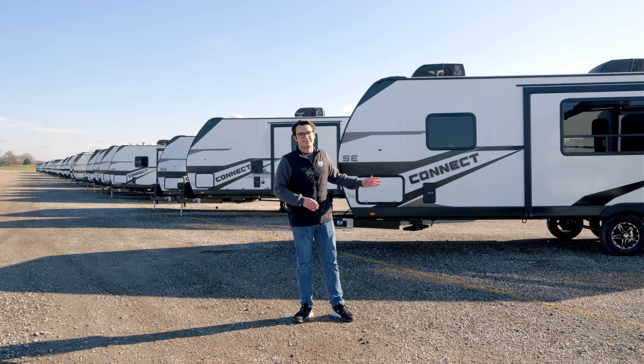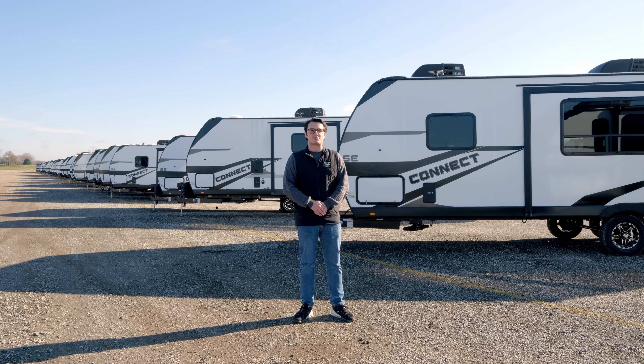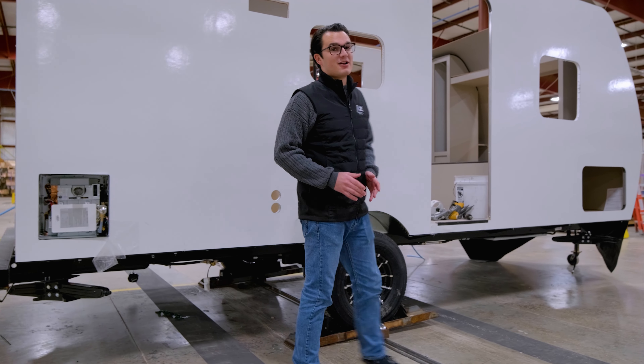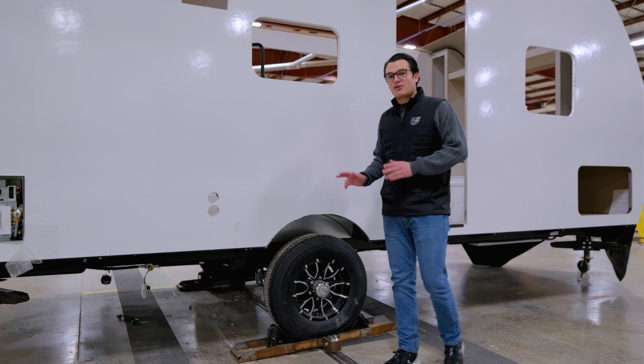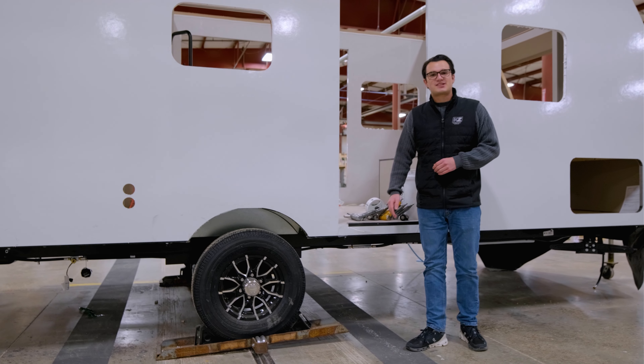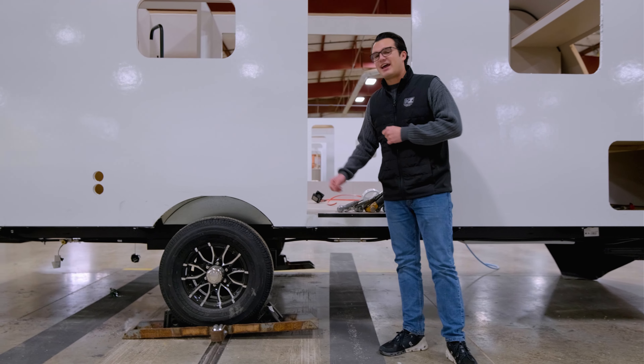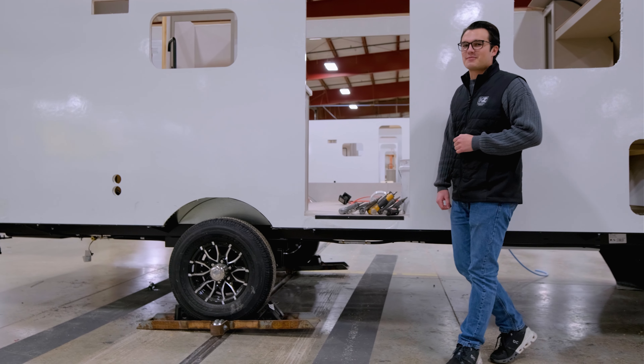A lot of love goes into every unit, so that when you pick up your trailer, you can be sure it's the best unit money can buy. Here at KZ's Plant 4, we're building our units better from the ground up, starting with our tires. We use Goodyear Endurance tires — the same tires I have in my car at home — on every single Connect standard from the factory.